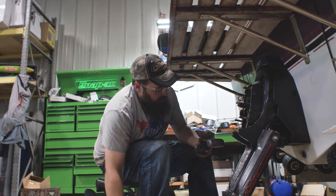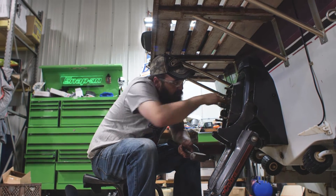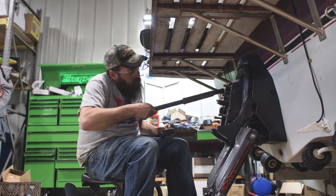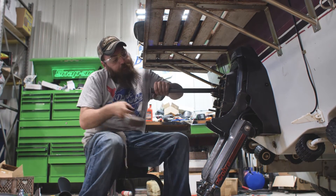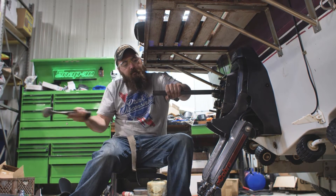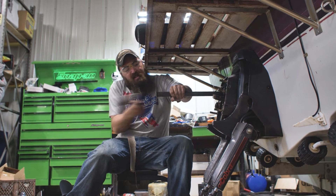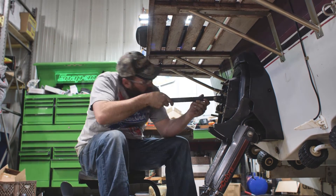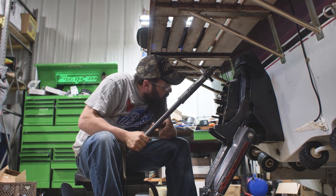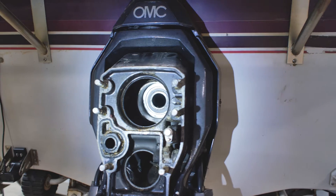Now we've got to pound it in all the way. Sometimes this goes easy, sometimes you get a workout. Sounds solid — and it's in.